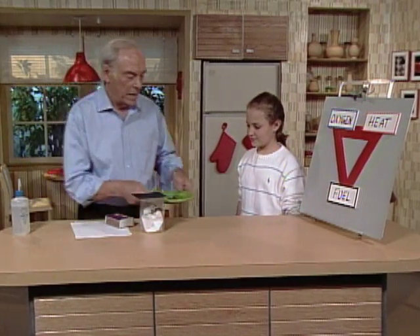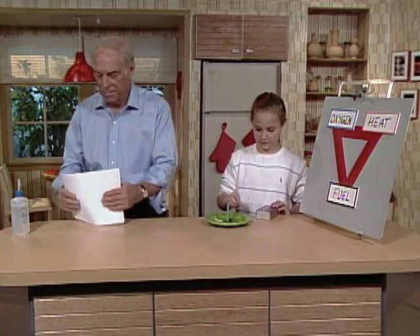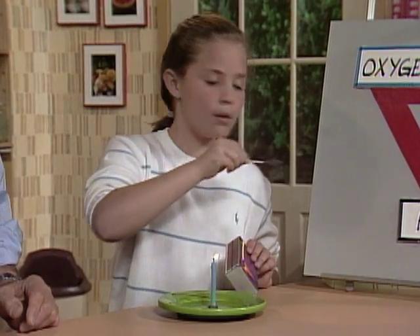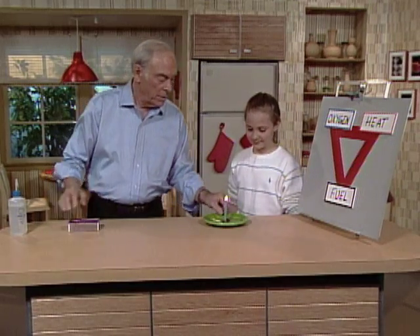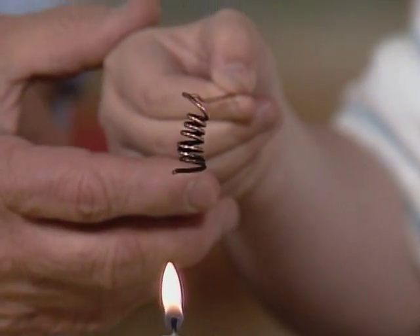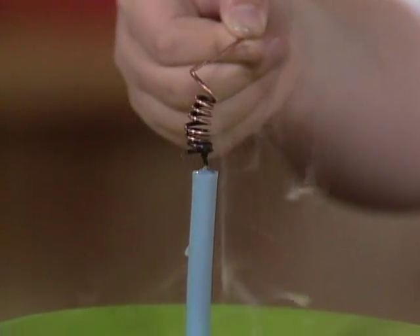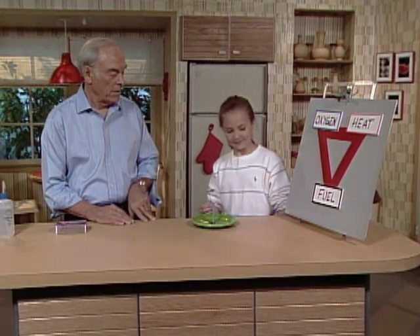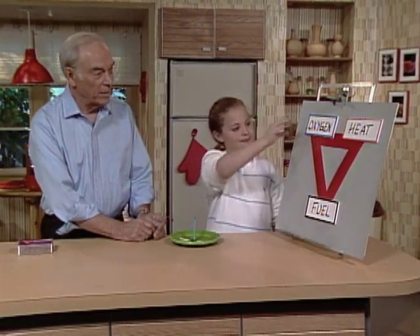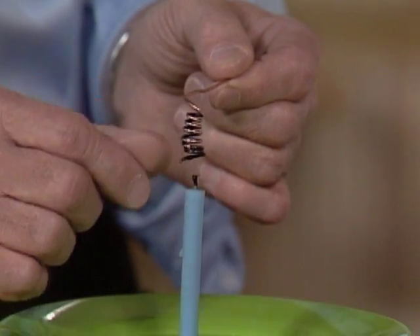Now I would like you to light the candle. I noticed, by the way, that you light the candle by stroking the match away from you, which is good. Here's a little piece of wire made into a coil. What I'd like you to do is slowly and carefully lower it right down over the flame. The flame went out. Why? Plenty of air can get through because there's a lot of space there. Lots of fuel. What's the only other thing that's left? Heat. The copper absorbs heat very easily. So you took away the heat from the fire and that's what put it out.